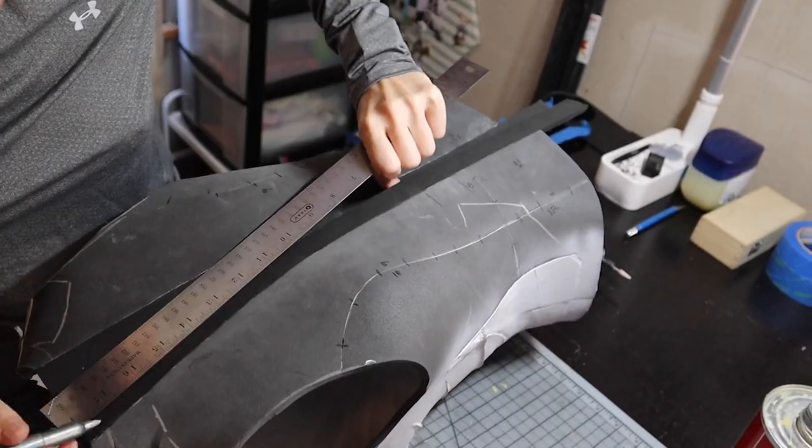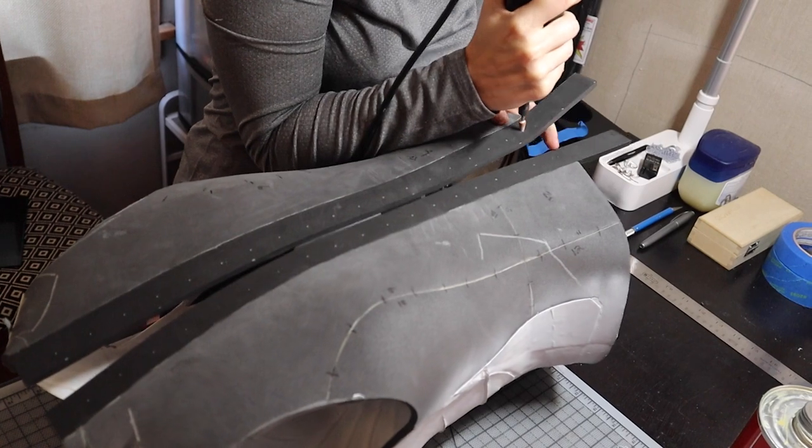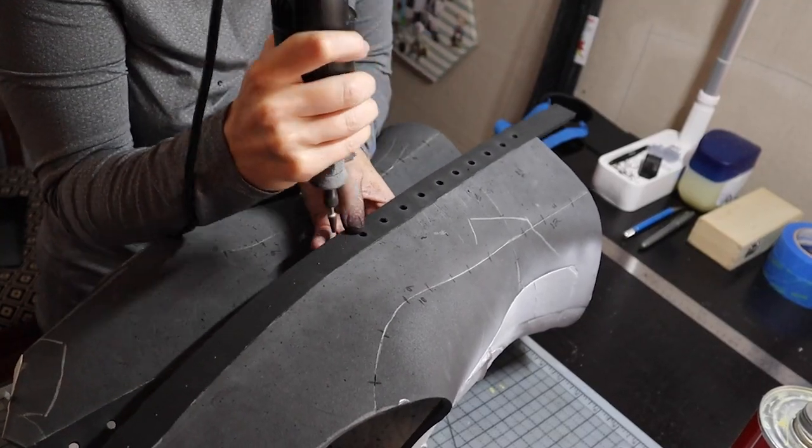I added high density foam strips to the back so my softer foam won't rip under the stress of the corset. I'm using a Dremel here to punch in holes. This is way too many holes — I only use half of them. Don't do this many holes; it takes forever to put on and off.